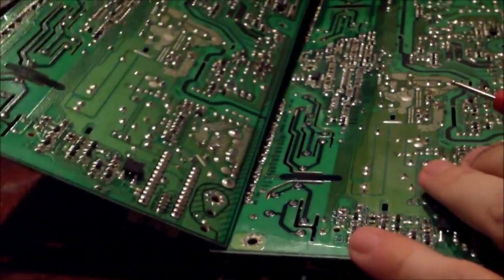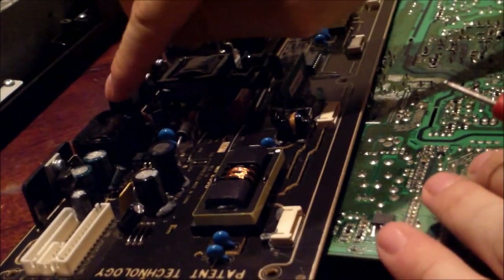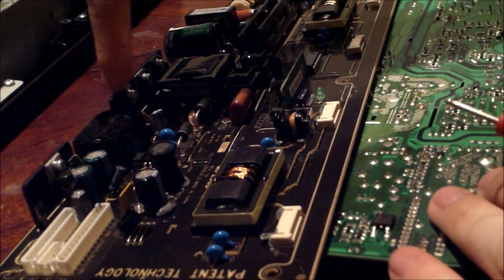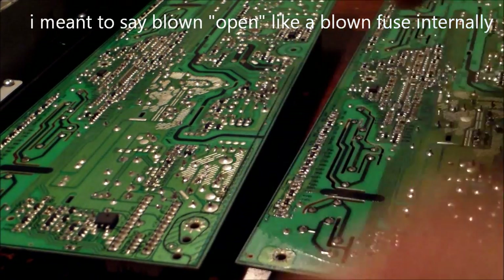Basically what I found out on this bad power supply that came out of the TV: this transistor right here was shorting. And how I knew that is I read it in diode mode.